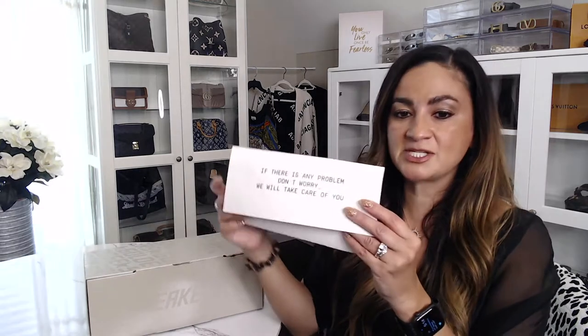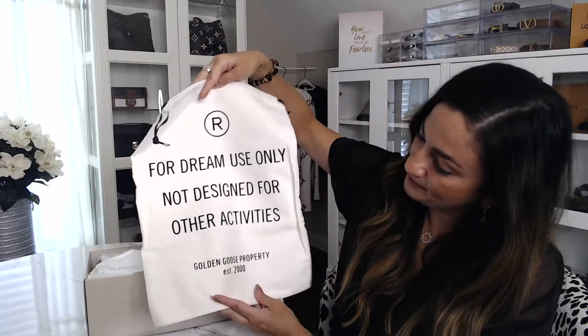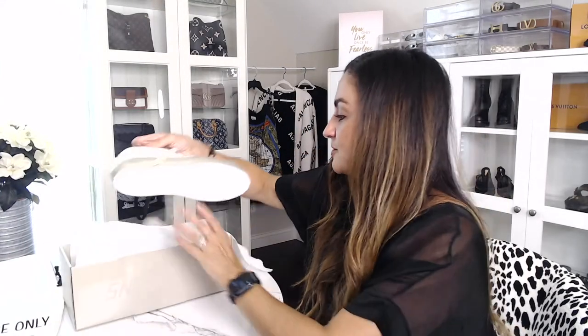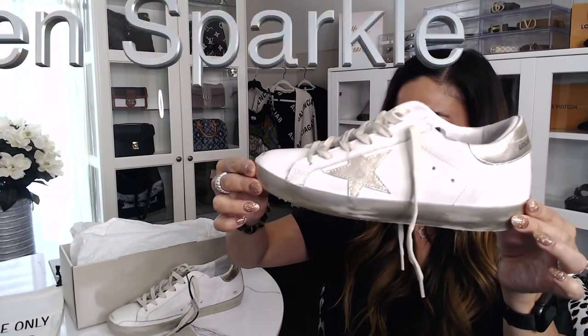When you buy the shoes they come with your receipt, and on the receipt it says 'if there's any problem, don't worry, we'll take care of you' — and I will say they took very good care of me. It also comes with a sneaker storage bag, which is super cute. Now I'll open them and show you the actual sneakers.